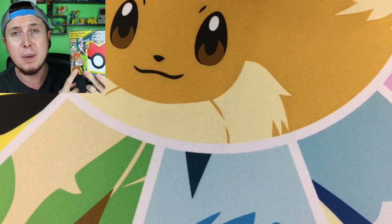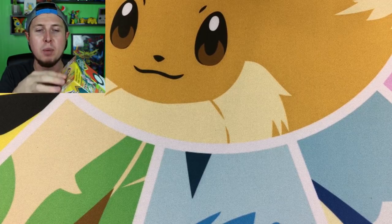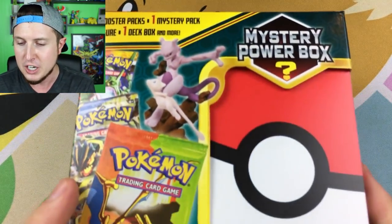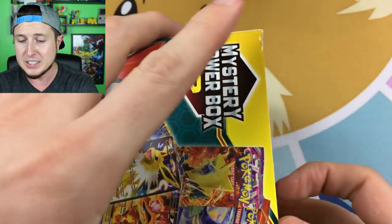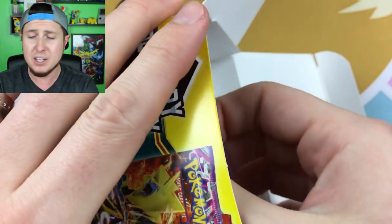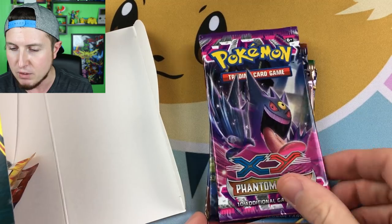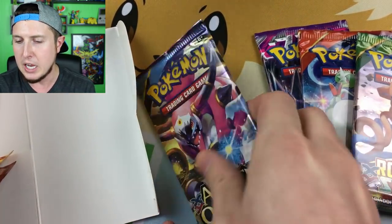We're going to do something fun — we're going to open up this mystery Powerbox, and then I'm going to add it to my Snups collection. Once we open this up I will show you a nice little tutorial of how to add things to your Snups collection. It's super easy to do and it's so fun to look at other people's collections. Take a look at this mystery Powerbox — I'm really excited to see what we can add to our Pokémon collection and our Snups account. We have a Phantom Forces booster pack, a Primal Clash, a Roaring Skies, and an Ancient Origins.